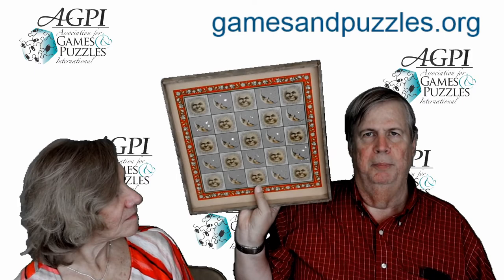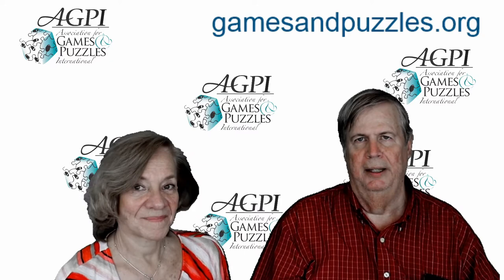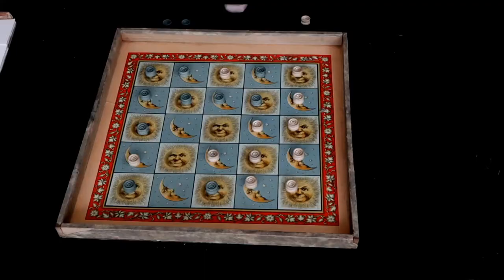I think the Man in the Moon cover is more attractive. Both games are identical when it comes to the content inside. The board is basically a five-by-five grid, and each player has five wooden pawns to play with. We're going to go ahead now and explain how to play the game.